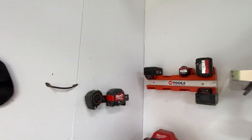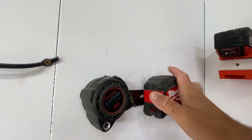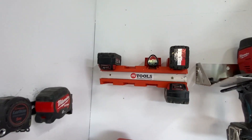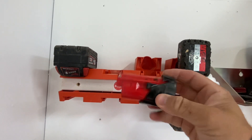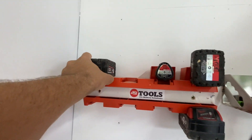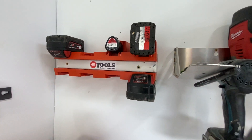Over here I've just got a little tape measure mount — usually have my tape measures there, they sit there nicely. Then I've got the 48 Tools battery mounts. If you haven't seen these before, check them out — 48 Tools. Really good. They've got the 12 volt mounts and they fit perfectly. Always ready to go, clip in nice and secure.